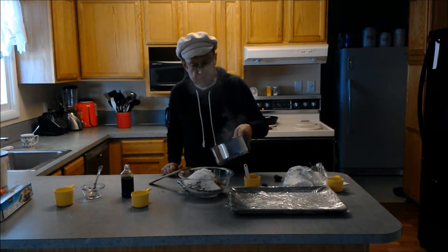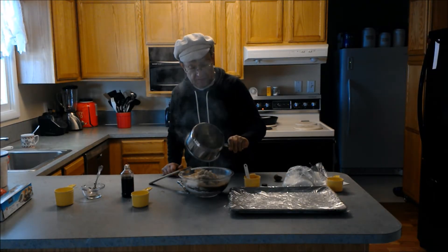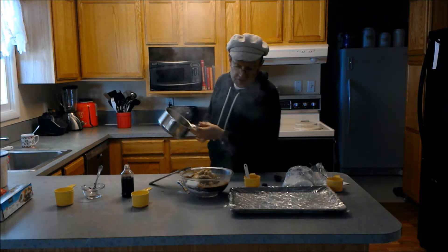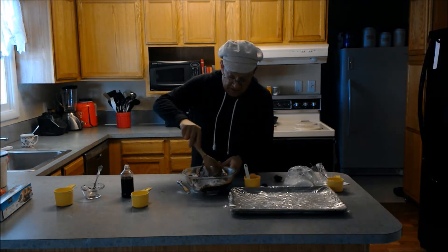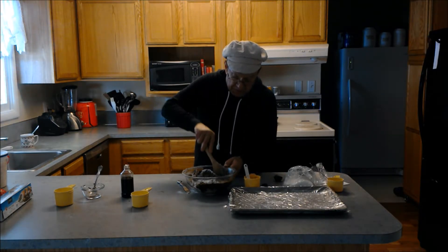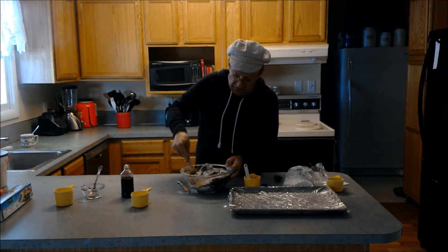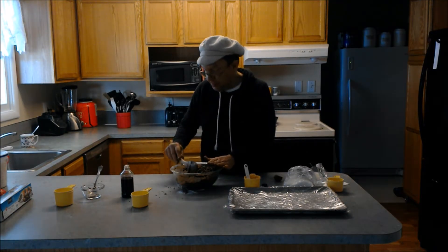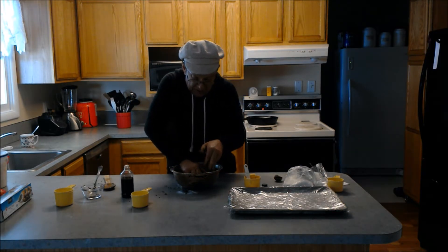I'm going to pour the coconut oil on. It's nice and hot — you can see it's kind of boiling there. I'm going to take a wooden spoon and mix it, and I want to mix all of this together really good. Okay, finishing it up with my hands.